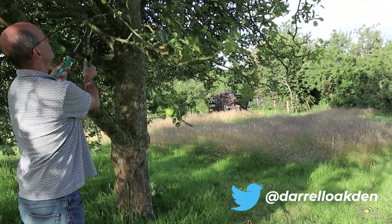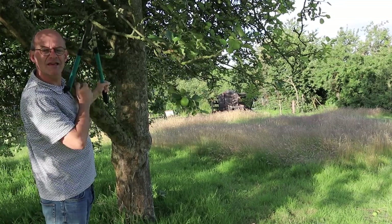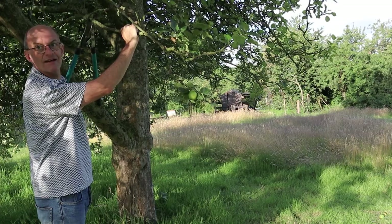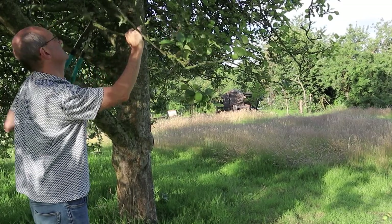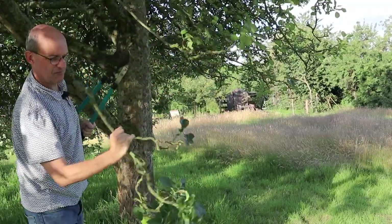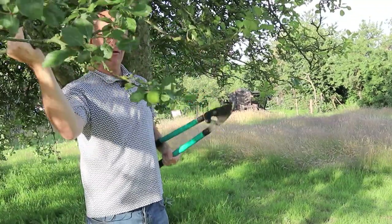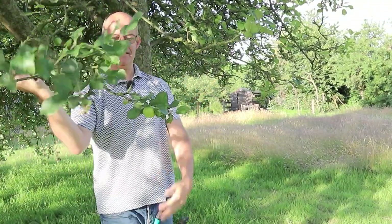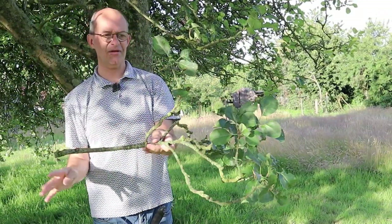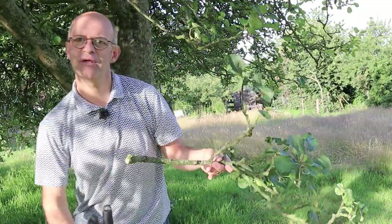What I'm trying to do is stick the cutters into the crook of my arm so I can hold the branch with the other hand, and so as I cut, the branch is now free. It's quite large and all I'm really after is this bottom end here where there's an apple, so all of this top will go, but I'm going to do that in a bit more of a neat way. Let's go and put this up.